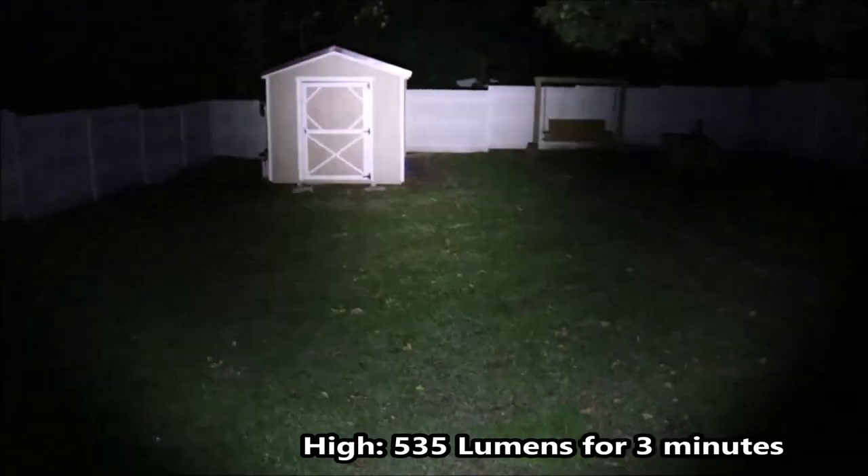Here's high mode, around 525 lumens. You can see it's pretty bright for one double-A battery. Pretty cool. Let's try medium mode — there's medium mode. Still pretty bright.